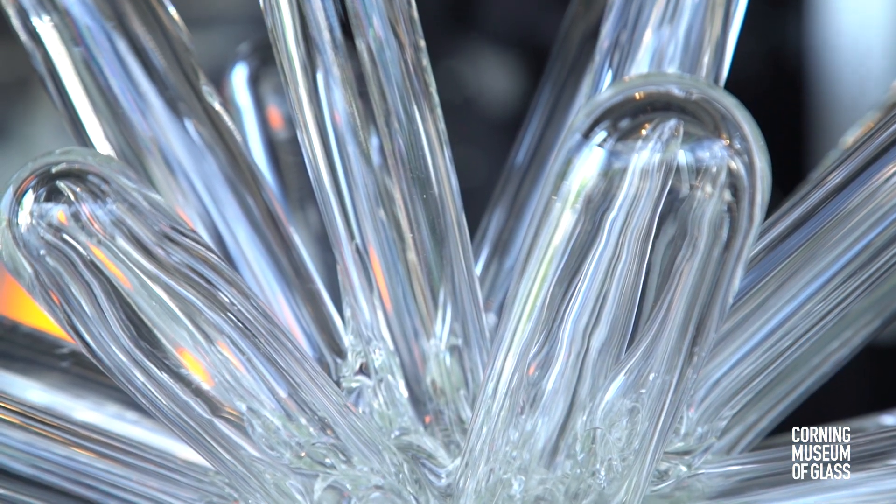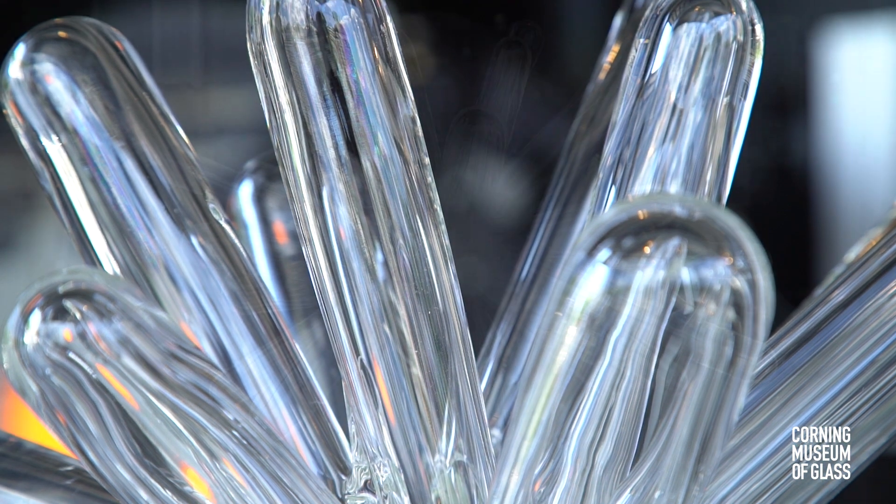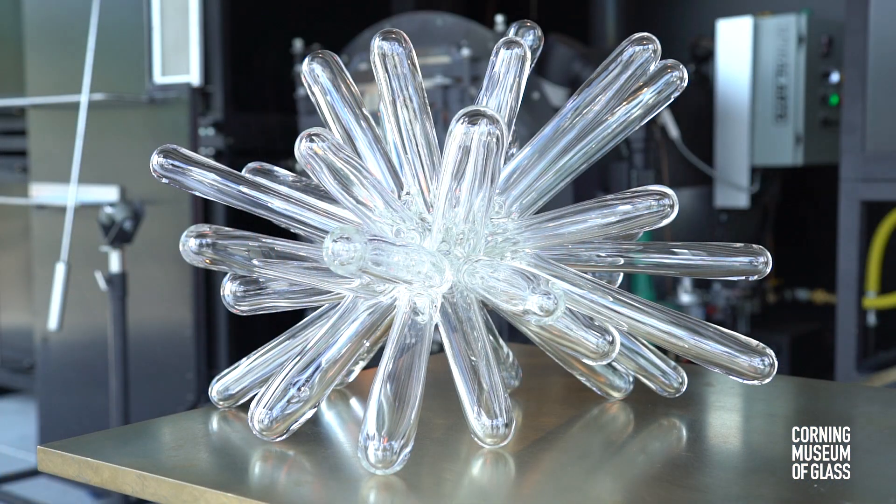I'm really happy to be here today and share this technique with people and maybe inspire them to look for different ways to explore the glass.